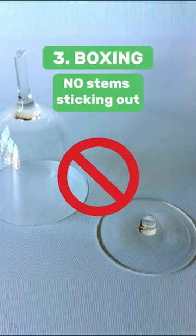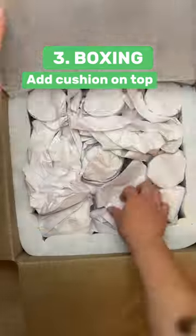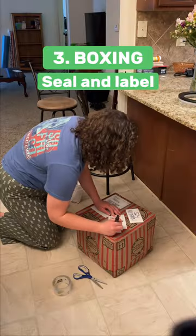Also, make sure the stems are going to end up sticking out of the top of the box. Add a layer of crumpled packing paper to the top of the box, seal it off, and label it as fragile.